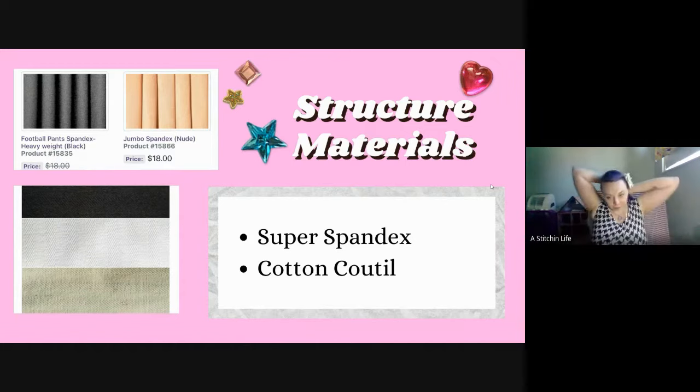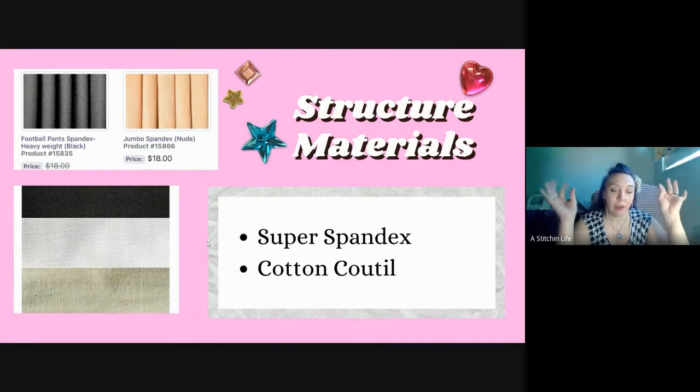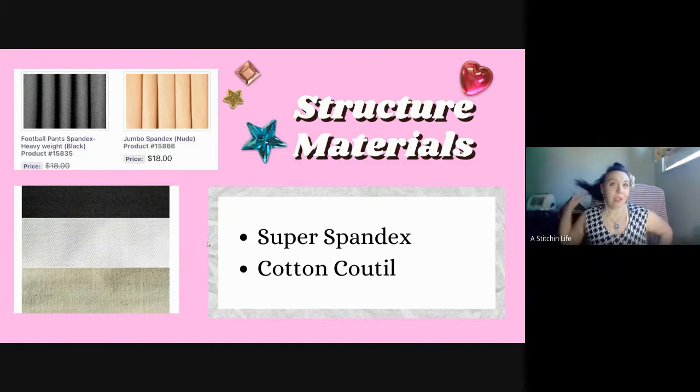Cotton coutil is what this is over here on the side. It's kind of like a woven, really stiff cotton. It's not really thick but it holds up better than denim - denim stretches over time as we all know. Coutil works really well for non-stretch fabric, and then on top I put the super spandex. I've done corsets for aerial performers and circus performers.